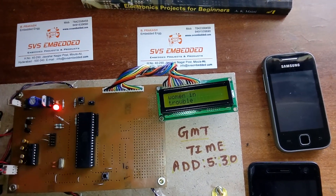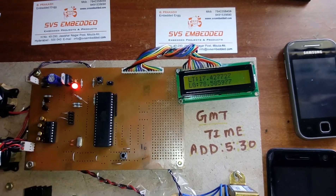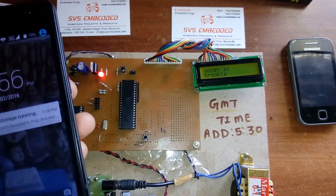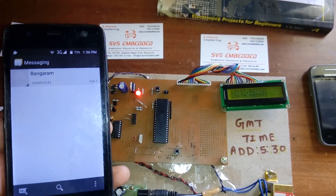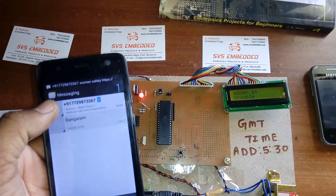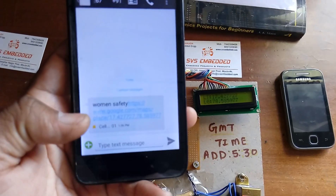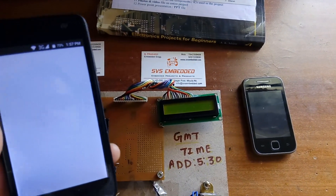The first SMS has been sent, now the second one is sent, and then the third SMS is received on another phone. The device continuously sends SMS messages to the owner's mobile numbers saying 'woman in trouble,' along with the location details.